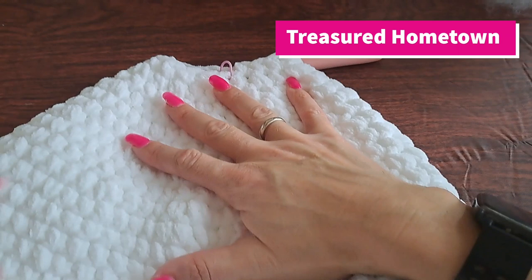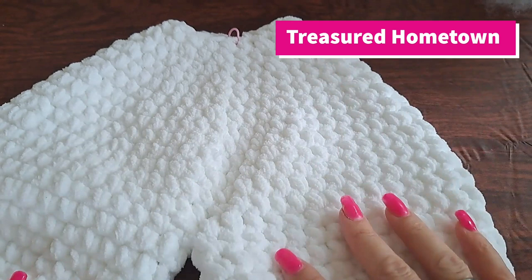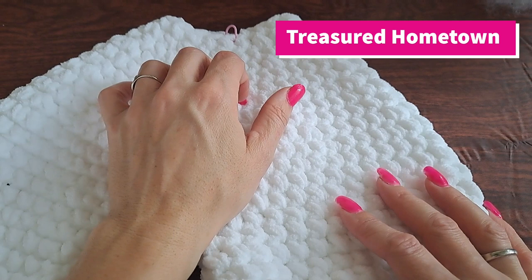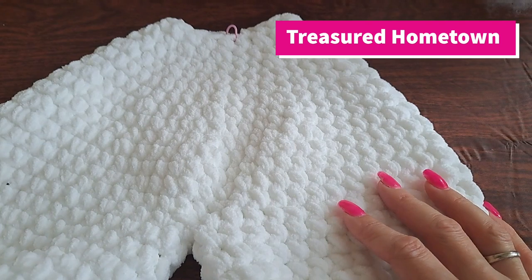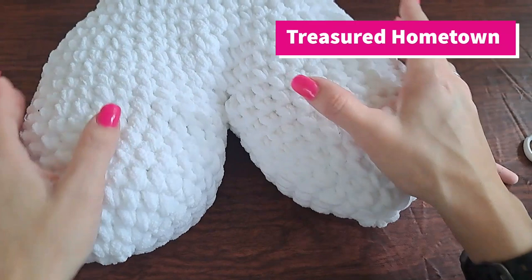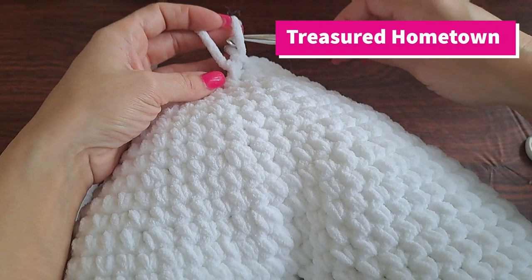Now here, because our opening is getting a little small, you can actually go ahead and start stuffing your heart. You can add as little or as much stuffing as you want, but at the very end leave it a little light because we're still going to be working into that little bit. I've added some stuffing into my heart pillow — more so added it to the very tips of the heart, since it's the hardest spot to try and fill as the opening gets smaller.